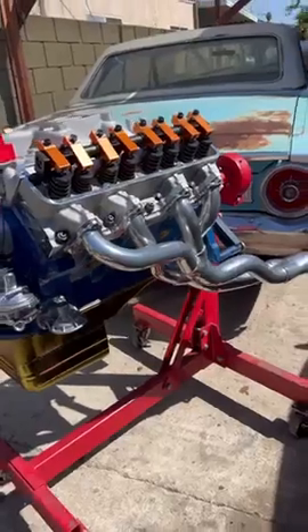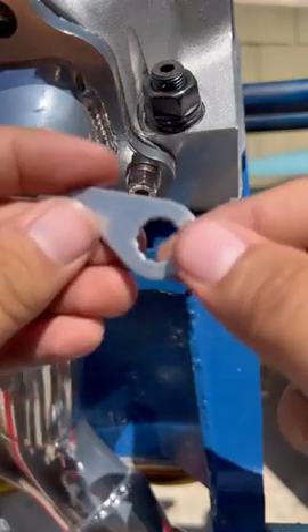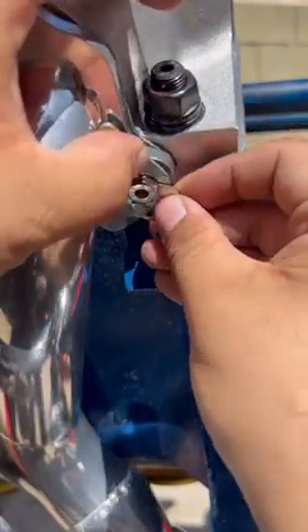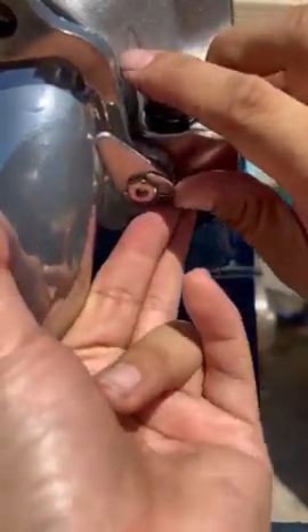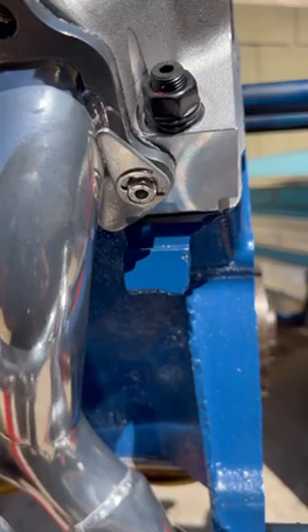The way these work is you put the tab in the direction of the header counterclockwise, and we've got the c-clip right here — just push this in, maybe get some pliers, and there you go. Now your header bolts will never loosen ever again. Super cool.